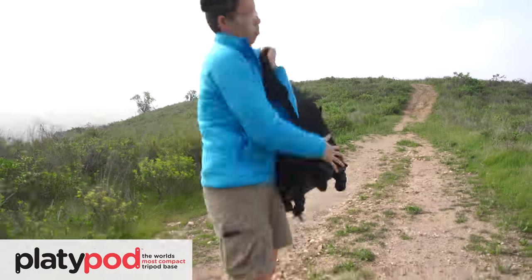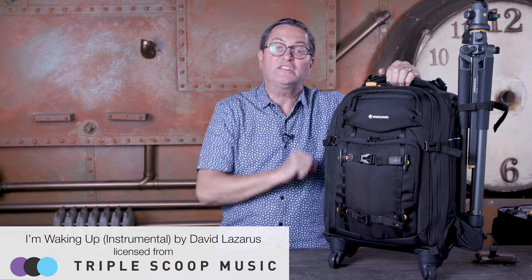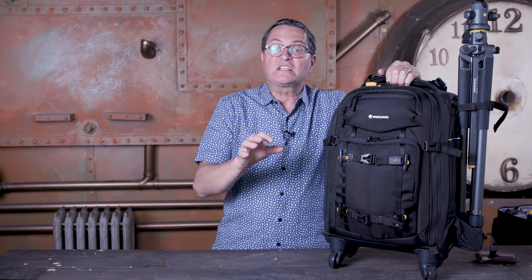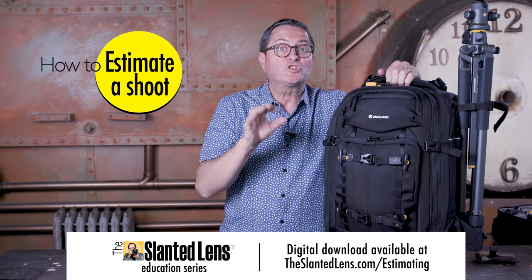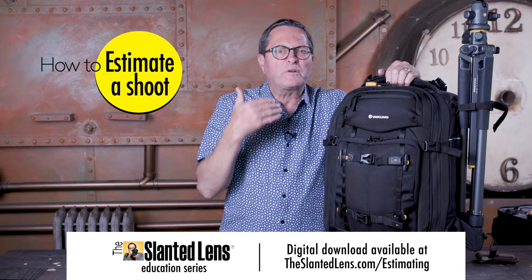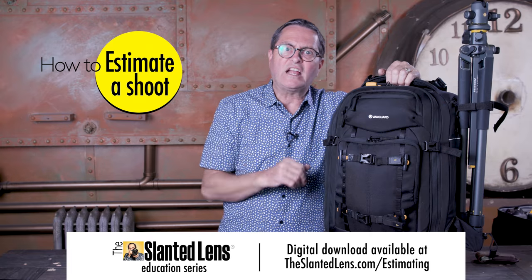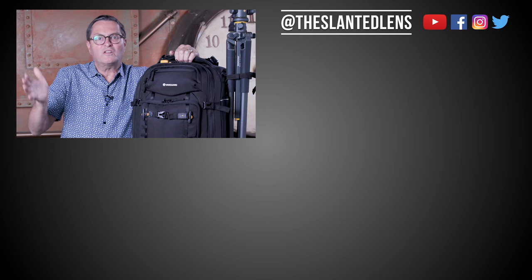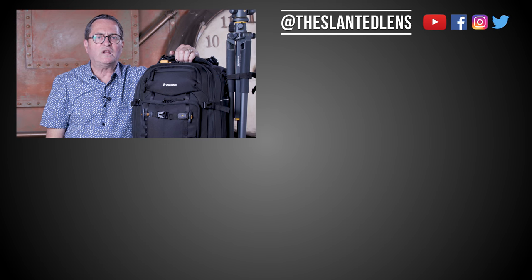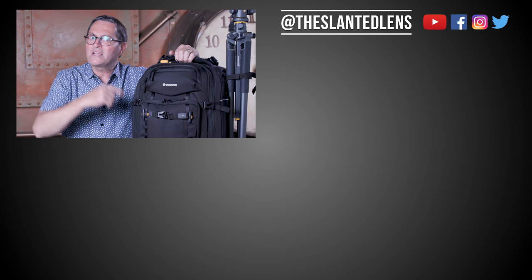So there you have it — the Altafly 55T by Vanguard, just an excellent four-wheeled bag to travel with that helps you get where you need to go. If you want to get where you need to go with your business, we have great business classes over on theslantedlens.com, including an estimating course to help you know exactly what to charge so you look professional and make what you deserve. If you like this video, give us a thumbs up and a comment, make sure you subscribe to The Slanted Lens, follow us on Facebook and Instagram. Keep those cameras rolling and keep on clicking.